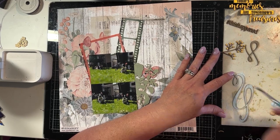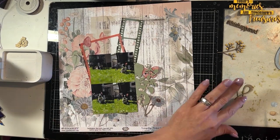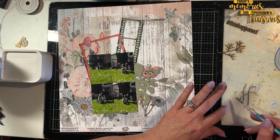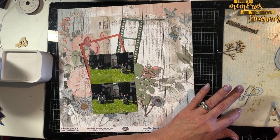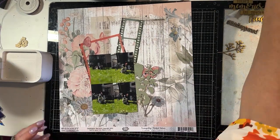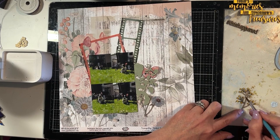You do not need to have paint under waxes. These are the Prima coloured waxes — you don't need paint under them. They will cover the chipboard with just the wax.